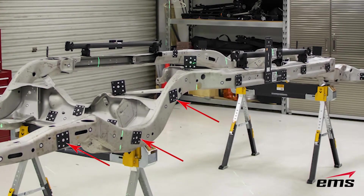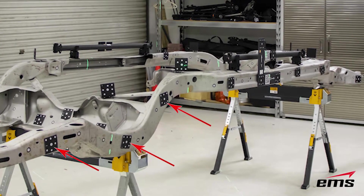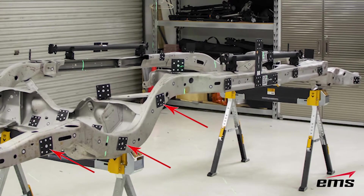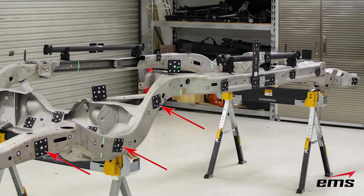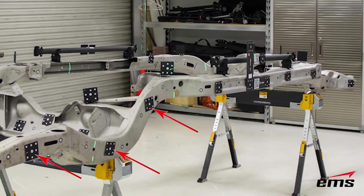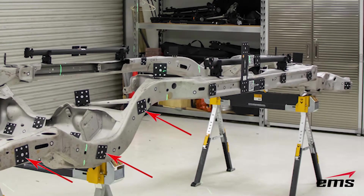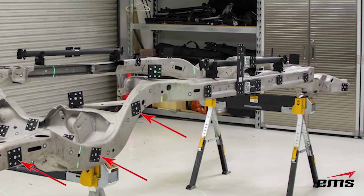The next thing you'll notice are what we call coded targets — those are the square targets, and each one is unique so that the Max Shot system, as it takes photographs, will recognize those unique coded targets in the images and use them to stitch everything together.